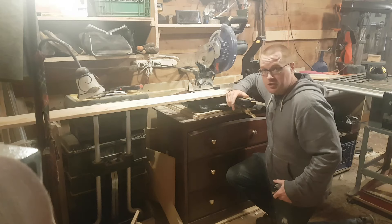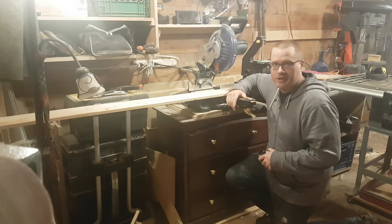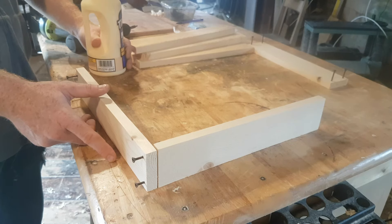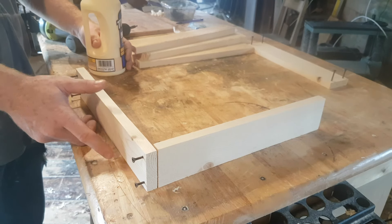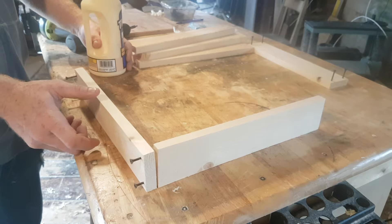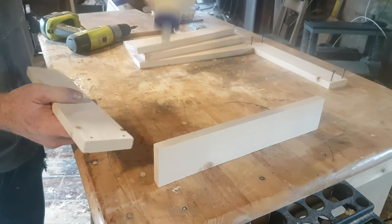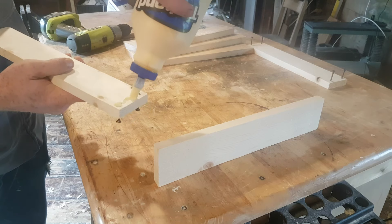So while the Spar Urethane cures, we'll go ahead and cut the lid. With the outside of the garbage can measured, I cut some appropriately sized pieces for the lid, and what I'll do is make a basic frame first by gluing and screwing.